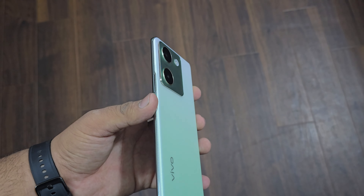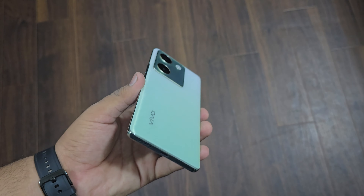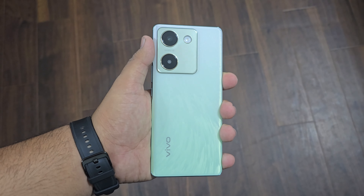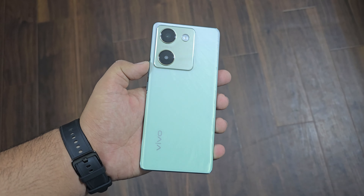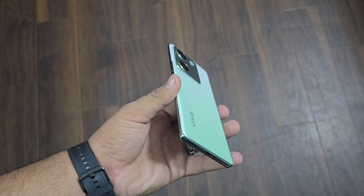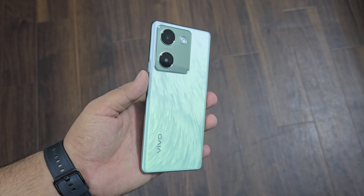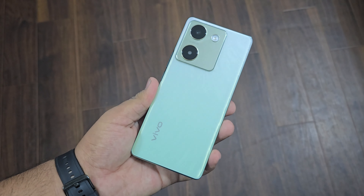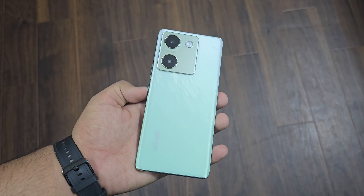One variant is available and its price is 24,999 rupees. This device is worth it, but if you want better value at this price point, you could also consider Motorola — there are many options at this price. Regarding the OS, it is not stock Android; it is Vivo's custom Android skin. I personally like it, but if you prefer stock Android, Motorola would be the better choice at this price point.